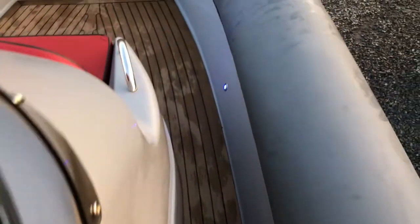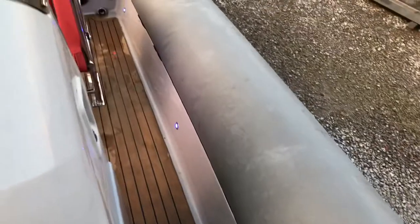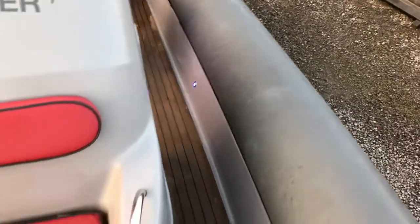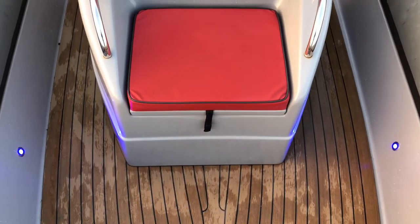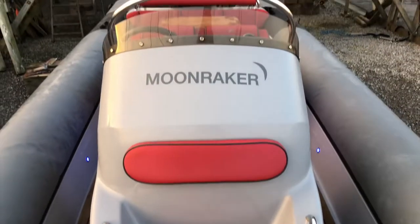This boat has LED deck lights — they are blue. There are six lights in total illuminating the deck and it looks really nice at night. The grey gel coat looks great against the teak and the red upholstery looks fantastic — it's called Moonraker.